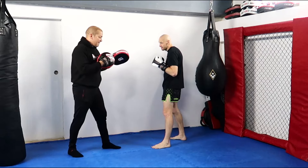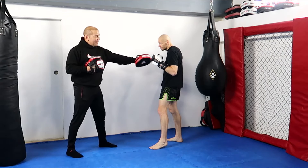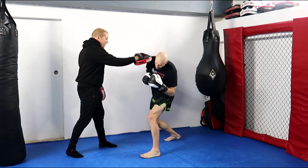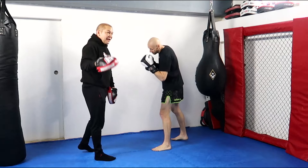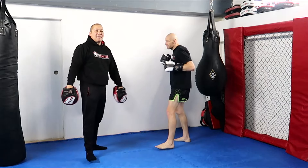The issue with orthodox versus orthodox is if Tommy wants to hit me in the liver with his left hand, he's got to go a long way — he's got to reach around the body. There are all sorts of opportunities to obstruct him. But as I'm the southpaw, I've now brought my liver closer to him, so he just makes a smaller motion — boom — and he's there.